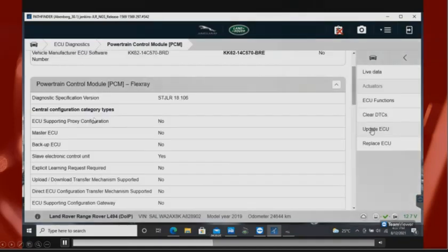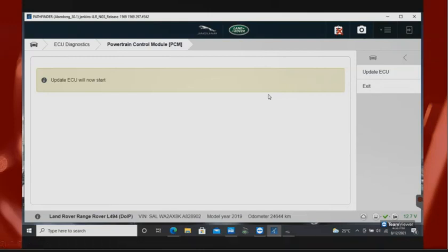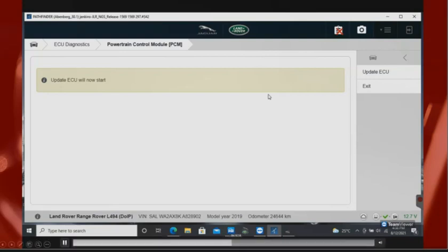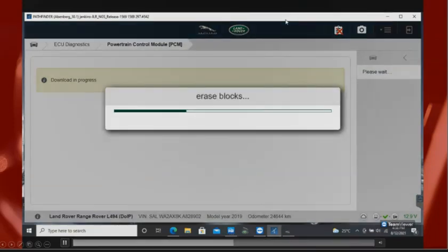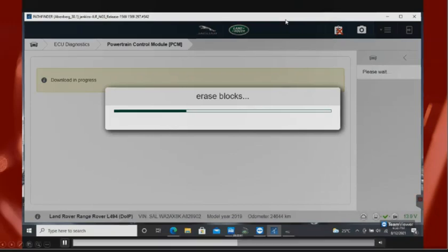I went ahead and clicked Update. The update ECU process will start now. Make sure all your accessories are off, your doors are closed, you have good voltage, and your battery maintainer is on — you do not want to mess something up on this car. The first part of the update process erases the content currently on the ECU, and then after that it installs the latest calibration file.